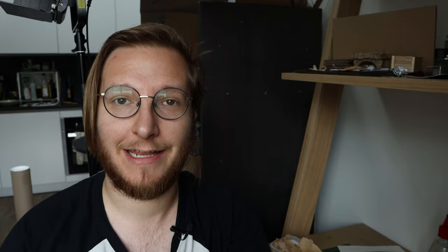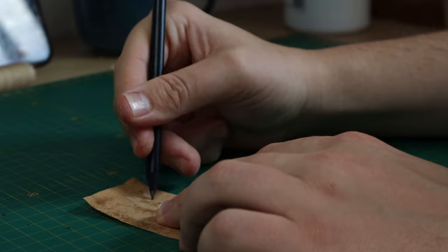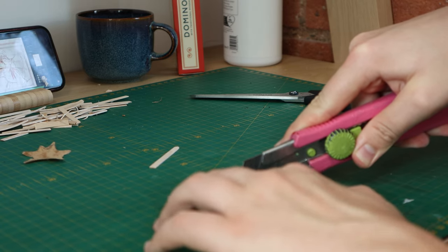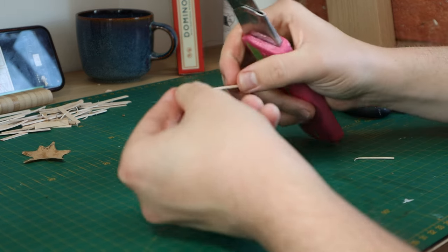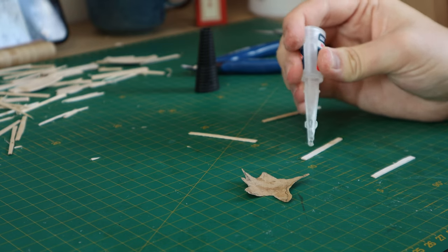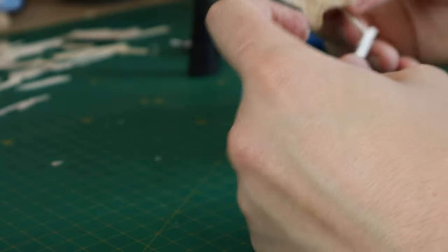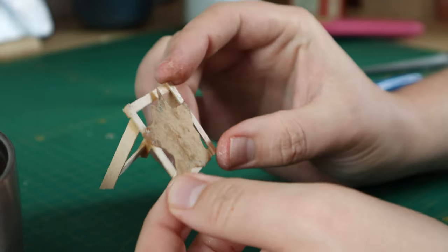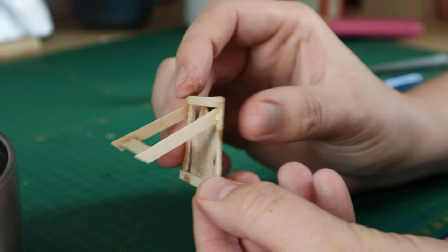A very classic piece to have with a campsite, especially if you want to do a traveling adventurer or some traveling merchants, is a tanning rack with a piece of leather or a piece of animal hide on it. The animal hide is easy enough - we're going to take some of our paper leather that we made at the beginning of the video, trace out the shape of an animal hide, cut that out, and that's pretty much good to go. It's just going to need some paint later on. The tanning rack - you're welcome to get as simple or as complicated as you want with the shape - but using some coffee stir sticks, I made a simple frame that was the same size as my animal hide and then gave it some support struts coming out the back, all glued together with some super glue.